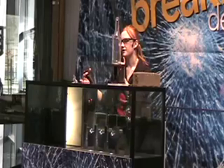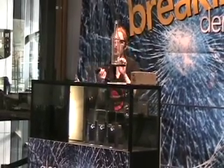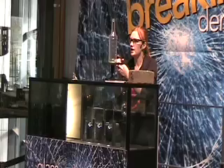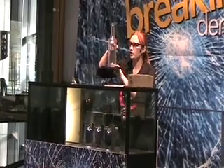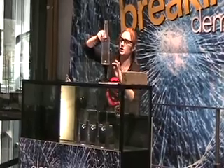I'm going to demonstrate with this bottle I have here. Before I started the show, I put a score mark into the glass, so there's already a small scratch on the surface. I have a butane torch here, and I'm going to heat the area all the way around the score mark, letting it heat up for about 30 seconds or so.